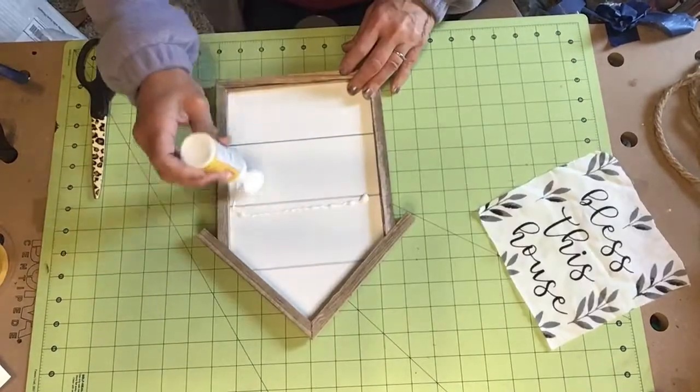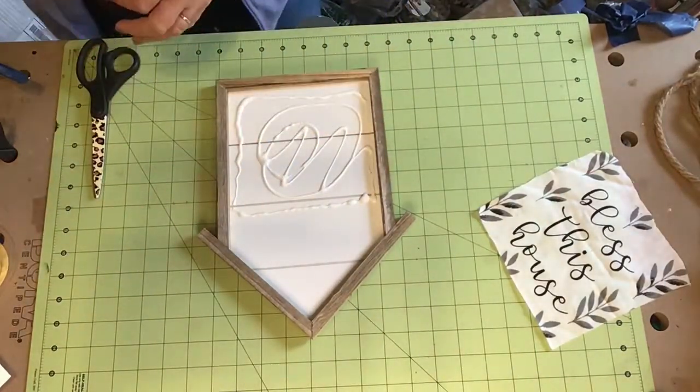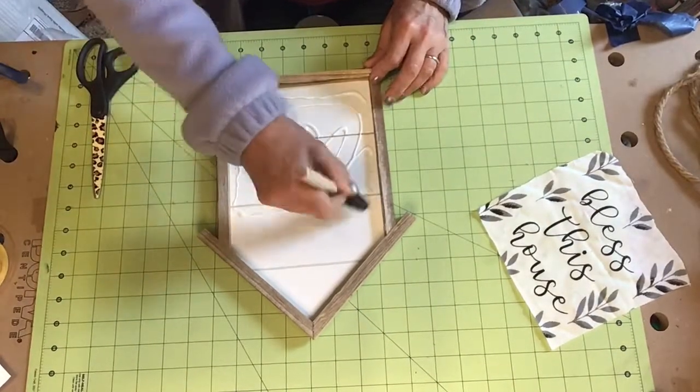Very easy — I love this technique. And then just put it on your board with some Mod Podge or glue.